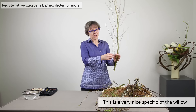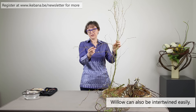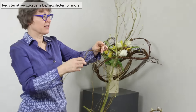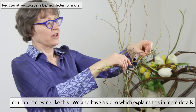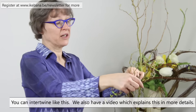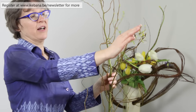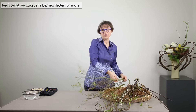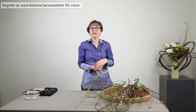Also, what's very handy to know is that you can intertwine very easily with willow. Because they are thin branches, they hook easily together like this. There is a video about how to intertwine, so there you can also see how you can do it. It's also easy to do with the willow. Those are really two specifics about the willow to keep in mind.